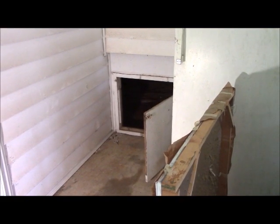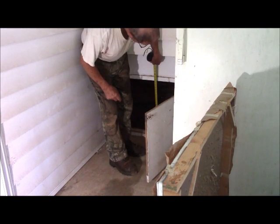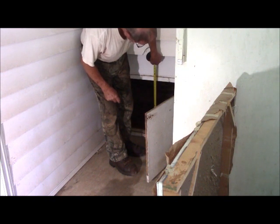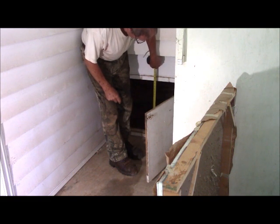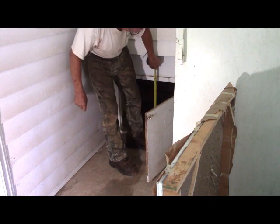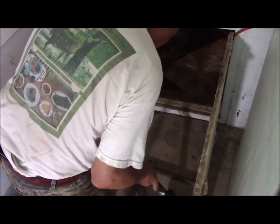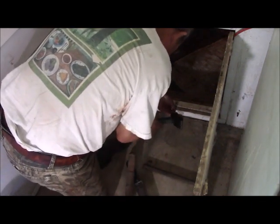There is the entryway through which the water heater must pass, and that is about 21 and a half inches. So I need to gain another couple of inches. We're going to remove this sill and also this top plate here, and then it will barely clear. The first thing we're going to have to remove are these little door seals, top and bottom.